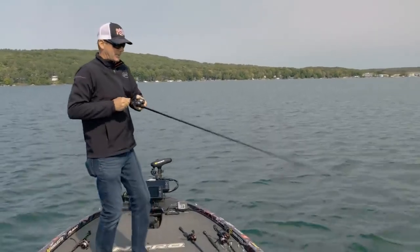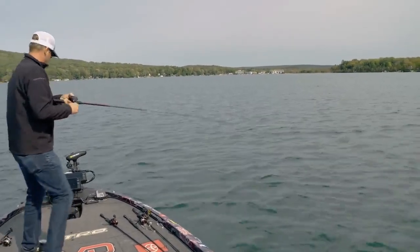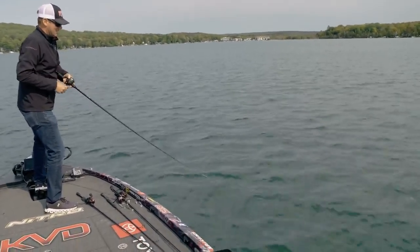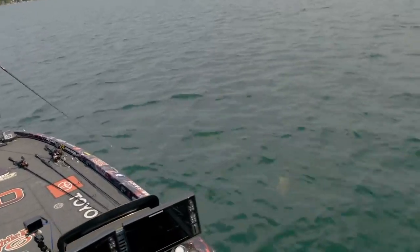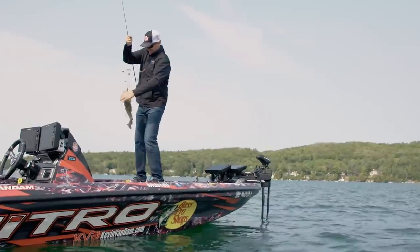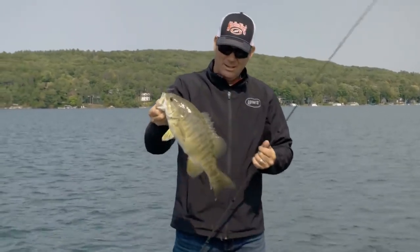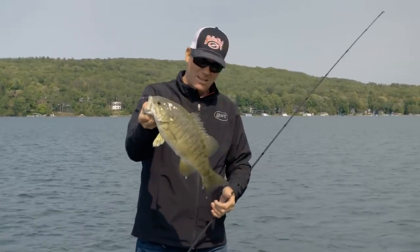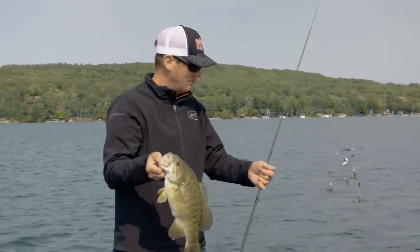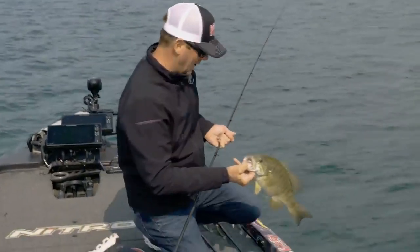There he is - big one - he pile-drived it. That's a good one right there. Probably my favorite way to catch smallmouth in the whole world is on a spinnerbait, and the second has got to be this Alabama rig. It's very similar in the way they bite it, and when they lock up on it, it's just a lot of fun. It's so effective - it's a great way to catch a lot of good fish.